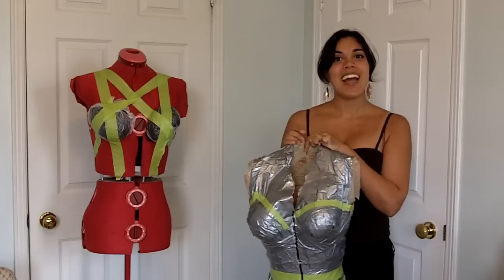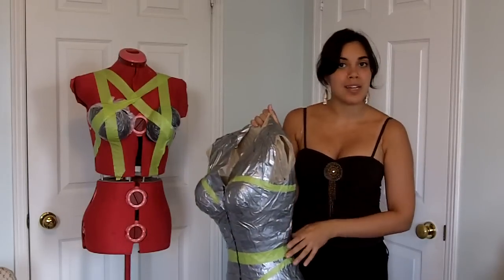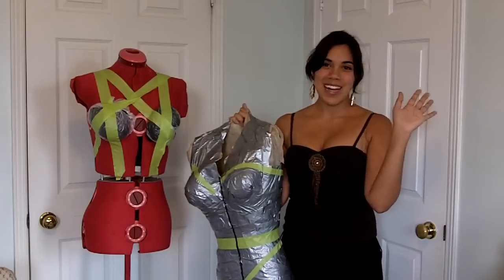I hope this was helpful to you. If you have any questions please let me know, and if you'd like me to demonstrate how to turn this into your very own customized corset pattern, feel free to comment and let me know. I'll talk to you guys later. Bye!